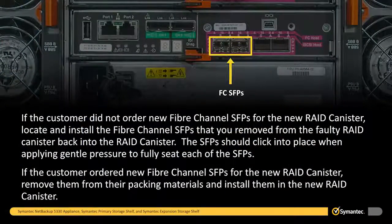If the customer did not order new fiber channel SFPs for the new RAID canister, locate and install the fiber channel SFPs that you removed from the faulty RAID canister back into the new RAID canister. The SFPs should click into place when applying gentle pressure to fully seat each of the SFPs. If the customer ordered new fiber channel SFPs for the new RAID canister, remove them from their packing materials and install them in the new RAID canister.